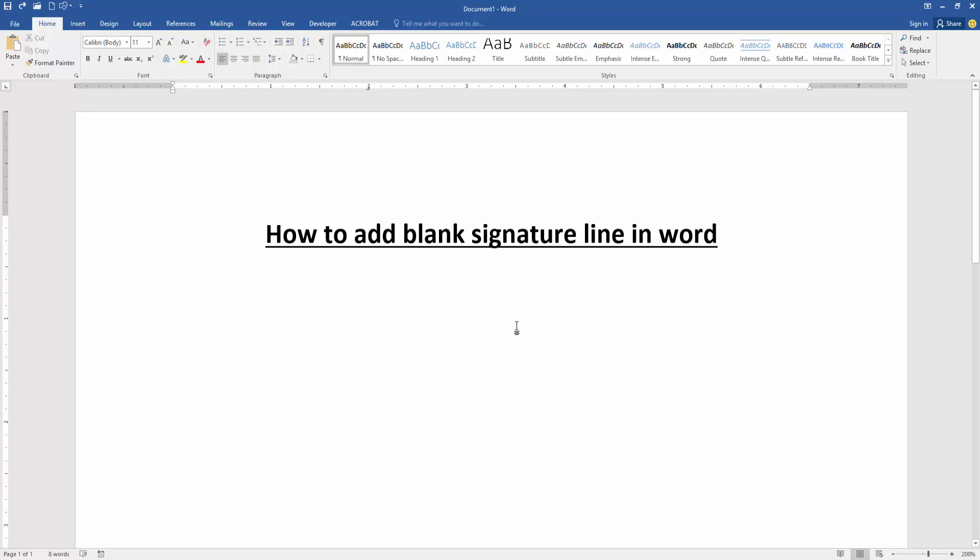Assalamualaikum. Hello friends, how are you? Welcome back to my another video. In this video, I am going to show you how to add a blank signature line in Microsoft Word. Let's get started.